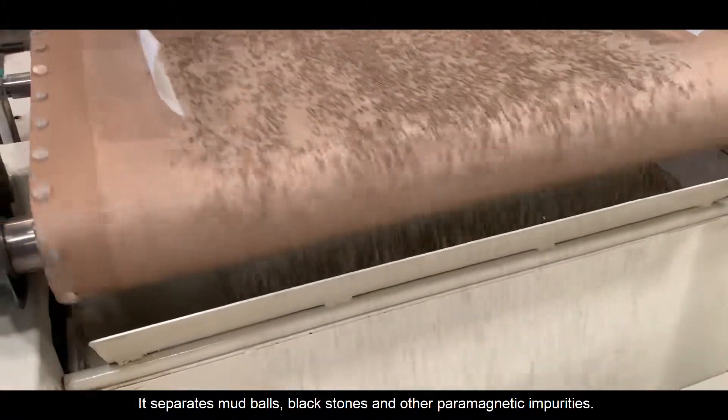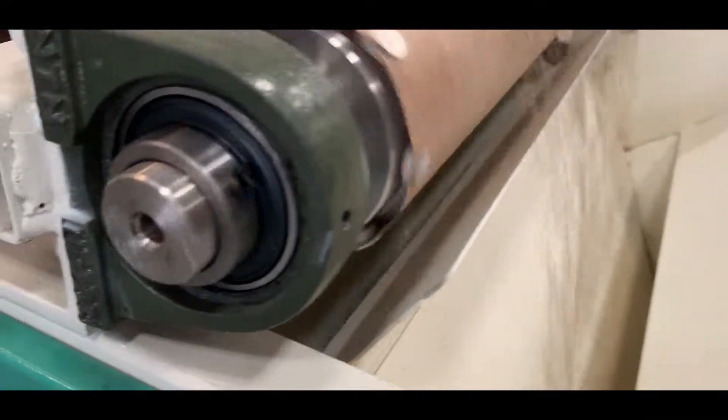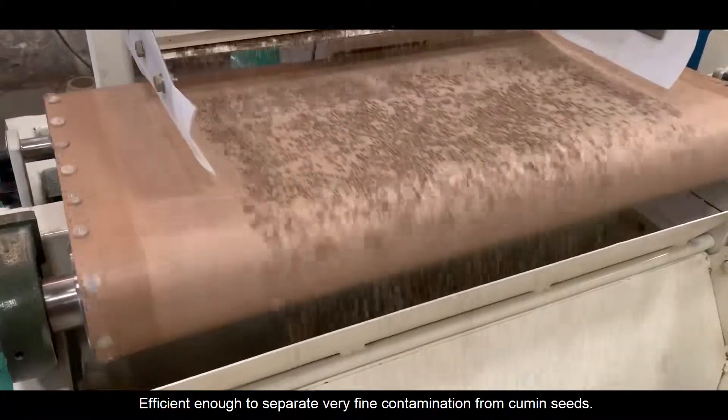It separates mud balls, black stones, and other paramagnetic impurities. It is efficient enough to separate very fine contamination from cumin seeds.